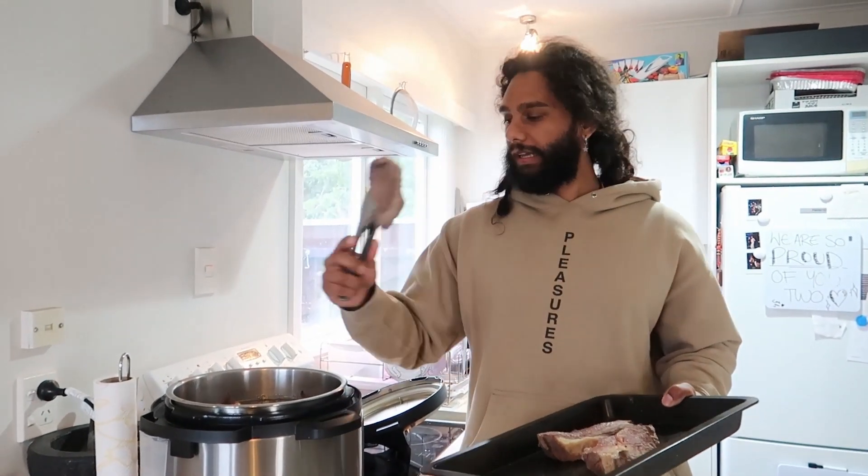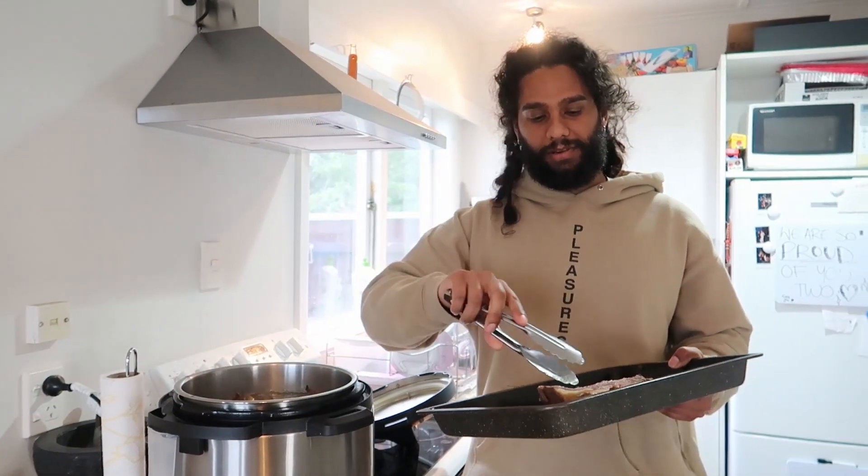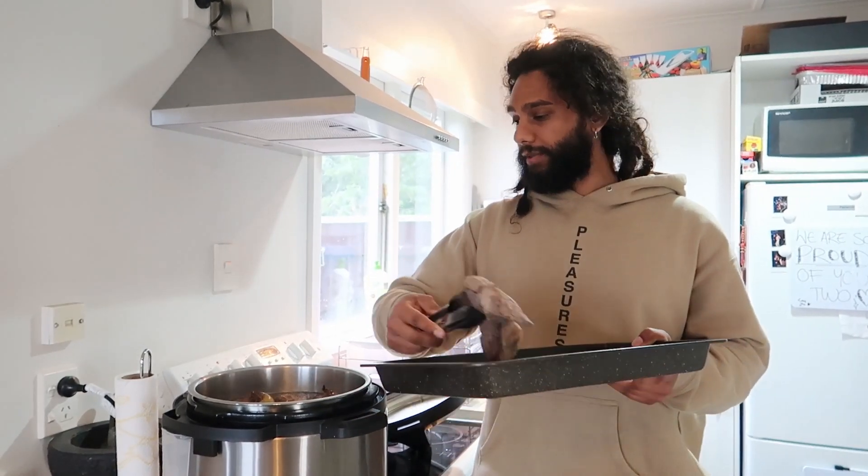Three hours is up. I'm just going to put in my brisket now. You can see how tiny these pieces are — these will take about 30 to 40 minutes at most, so I'm going to put them in.